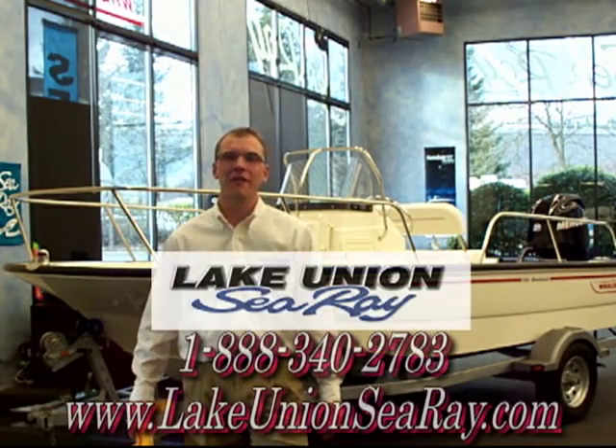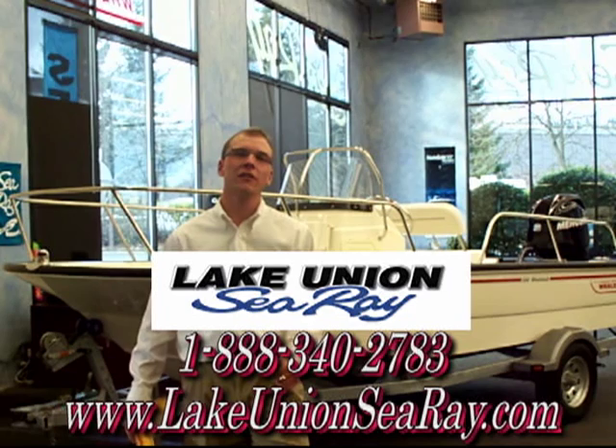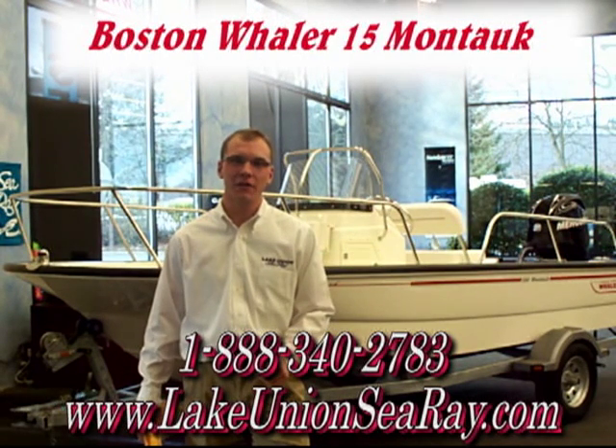Hi, I'm Grant of Lake Union Sea Ray and Boston Whaler, and today we'll be taking a look at the new Boston Whaler 15 Montauk.